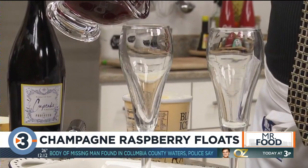And to celebrate the new year, what do you say I share with you a sparkling champagne float that's perfect for toasting at any occasion?